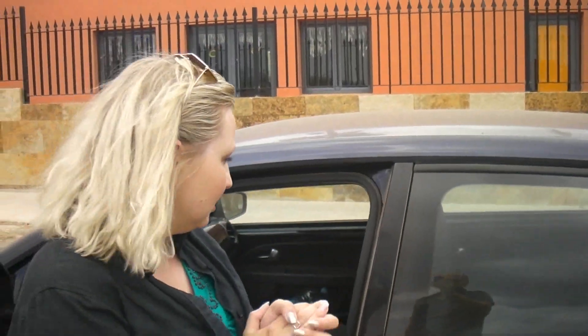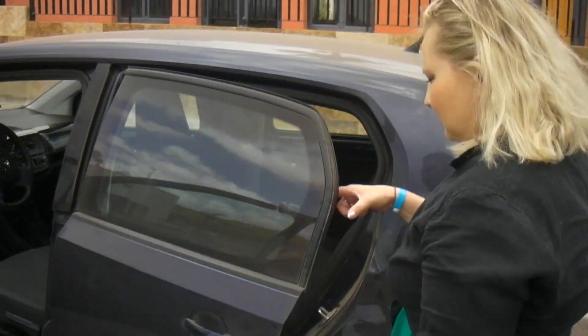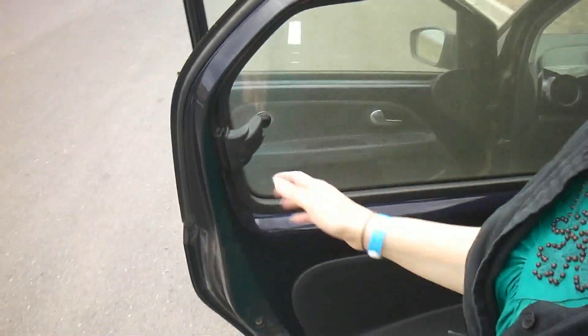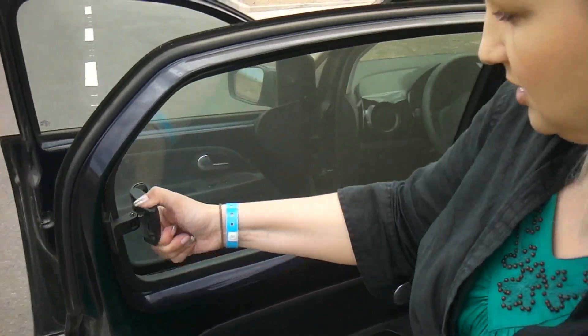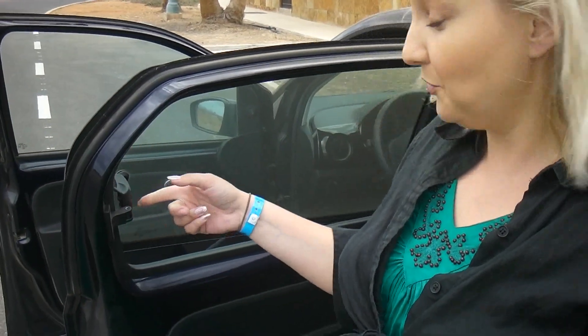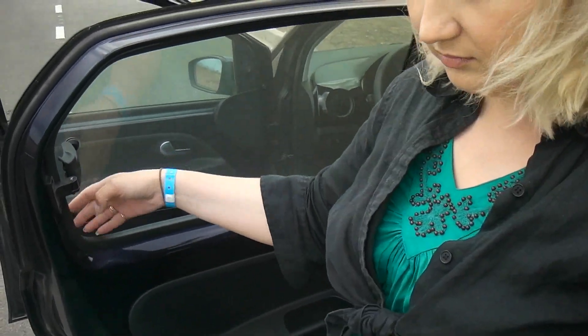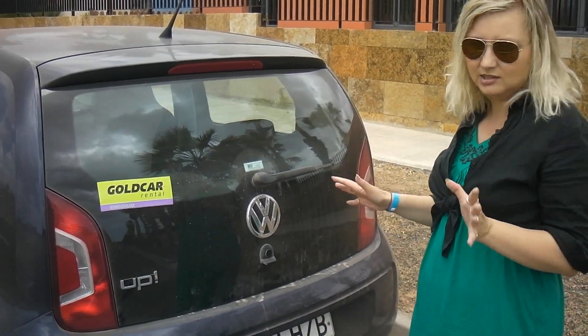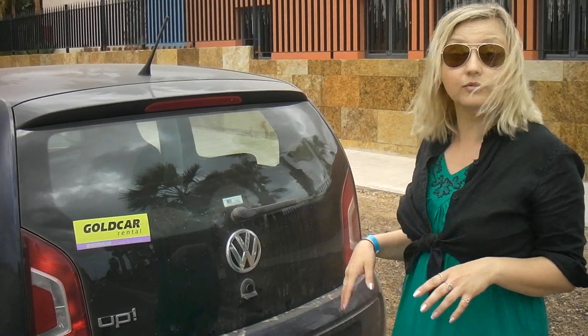I'm gonna show you inside there. The tricky business — this is a nightmare for someone who doesn't know how it works. But now I do know how it works — it opens the air ventilation. So it's cool, you save up on the air conditioner, because this car does have an air conditioner. And the very interesting part of the car — you can see it's very dirty. We've been riding it all around the island of Fuerteventura. That's where we're filming, by the way.